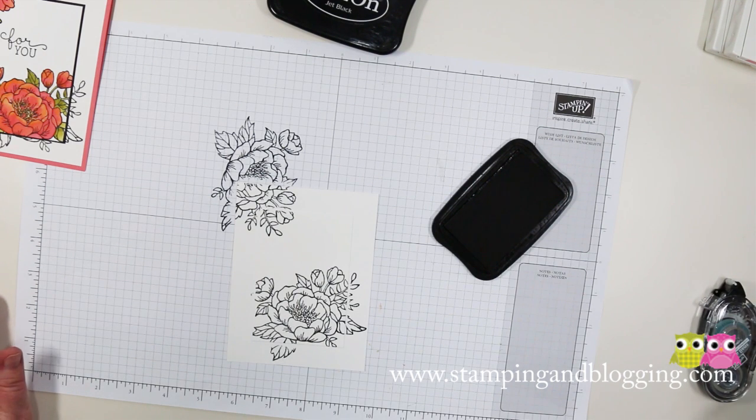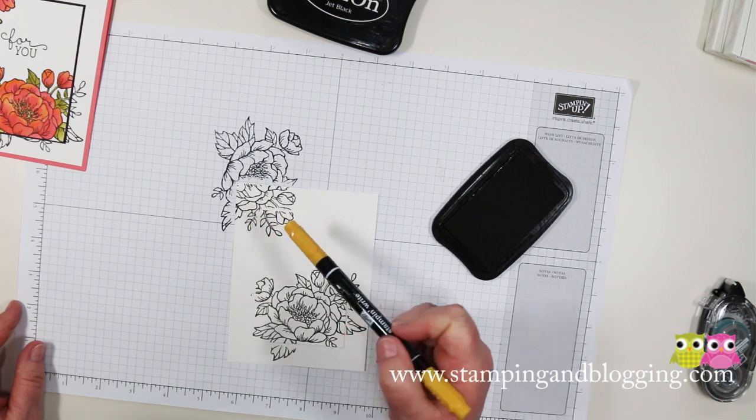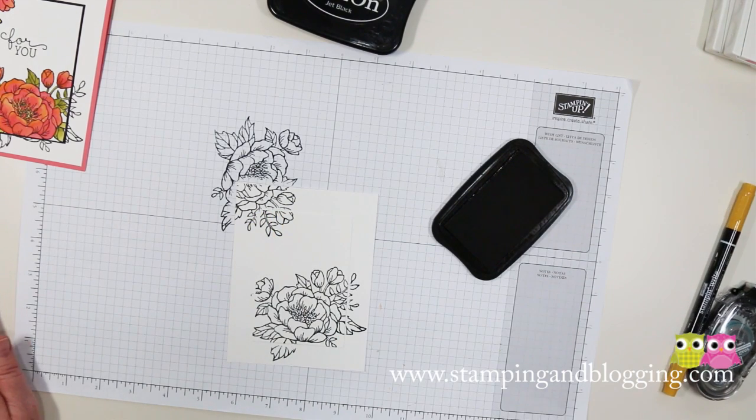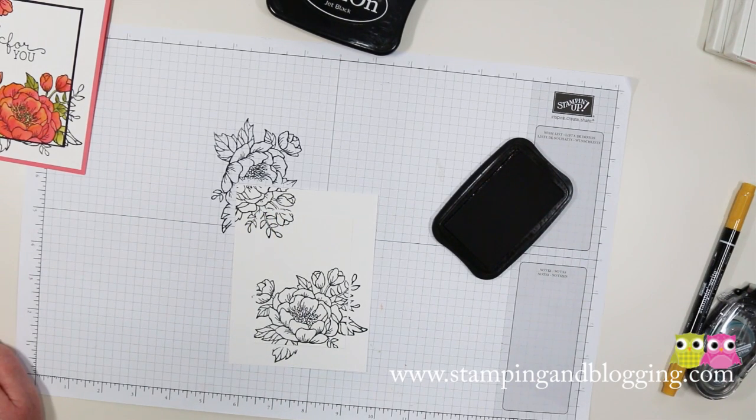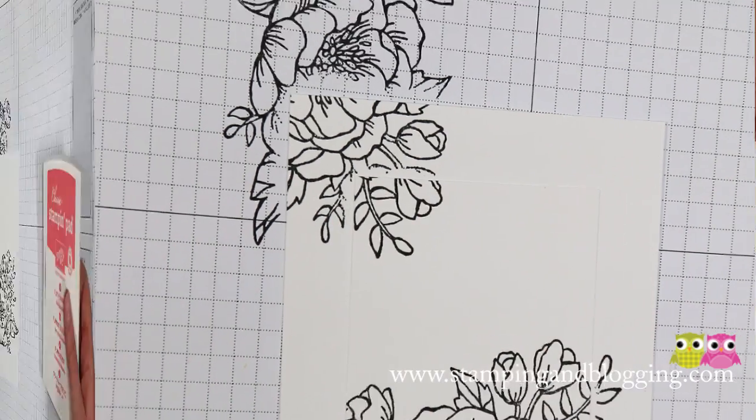So there's the first step. Now you're going to see what I mean by the halo. I'm just going to grab something pointy here. See right there where it didn't stamp? That's because it's going down off the top piece of paper. Now you can see it better — right there. And so our little mat will cover that.